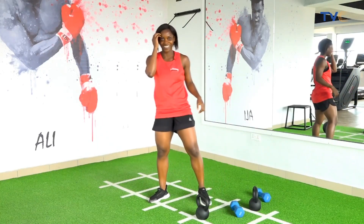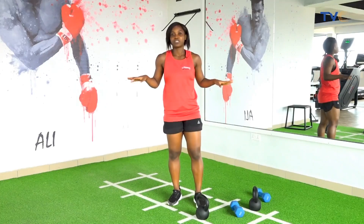Well done, guys. So that was it — quick routines to build legs, tone your legs, and activate your glutes. Thank you.